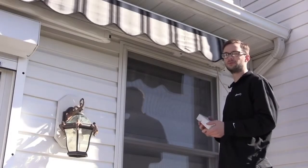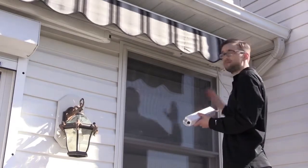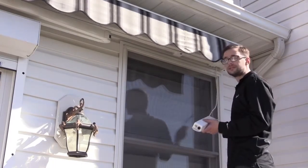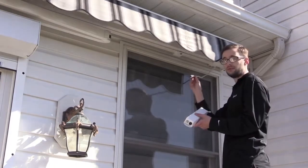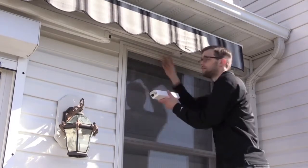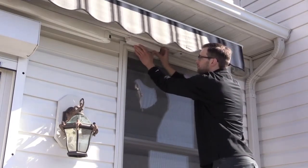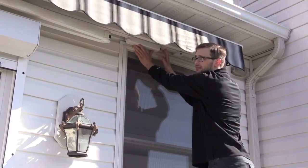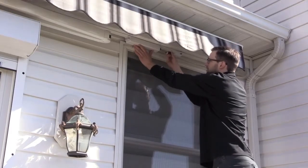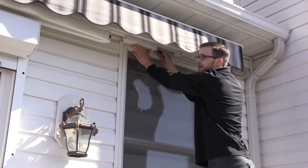The first thing we want to do is determine where to mount the RTS receiver. Two things to consider: where you have your power outlet, which we have over here, and if you're utilizing a Sinea motor, the distance of the cable from the Sinea motor itself. For this application, we chose the bottom bar of the awning. As you can see, there's plenty of room on both sides of the control for the connectors to mount easily, and we have enough cable length from the Sinea motor to connect to the receiver.